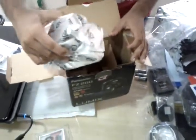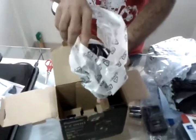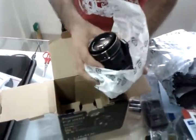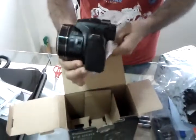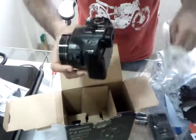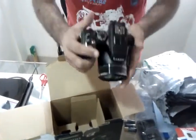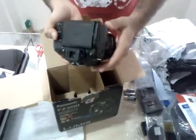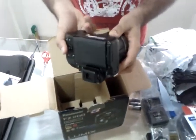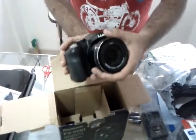And here comes the main thing: the Panasonic Lumix FZ200 camera. This baby looks gorgeous, just look at it. Perfect.